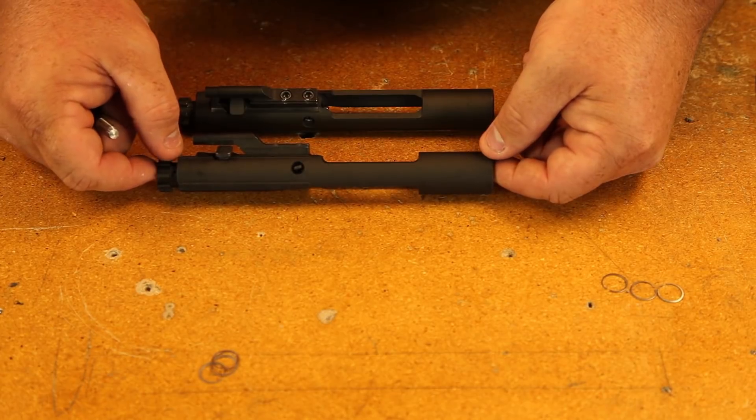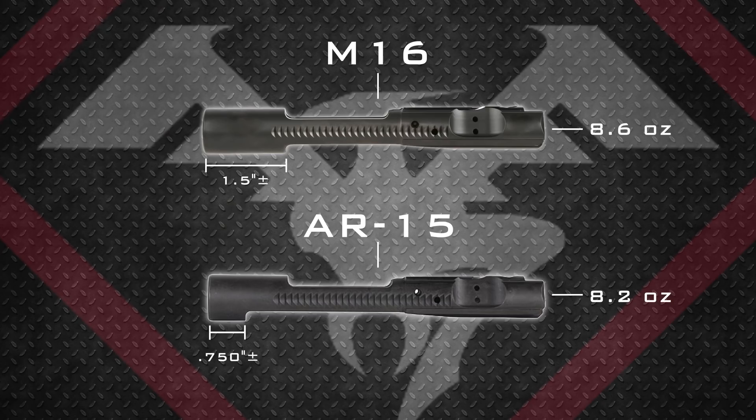The reason they do that is so that it activates the sear in an M16. As far as preference goes, we've always used an M16 carrier — it gives you more weight, makes the gun shoot more flat and more solid. That's kind of a personal preference thing.